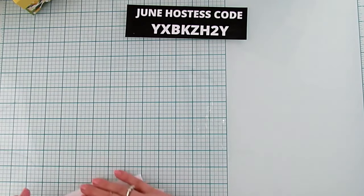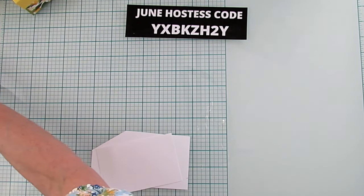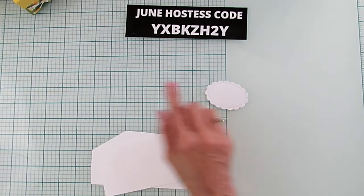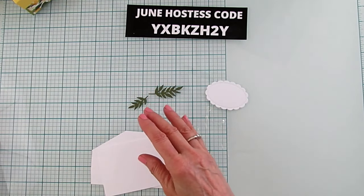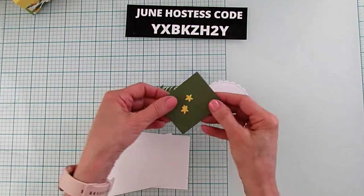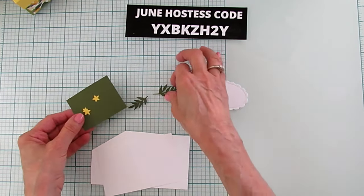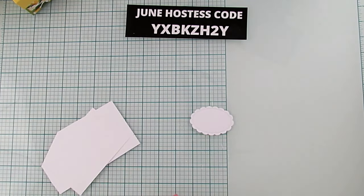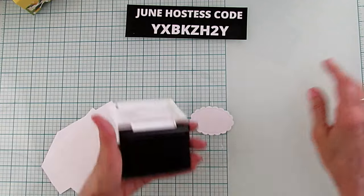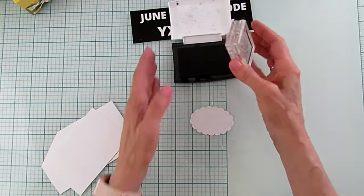First thing we're going to do is stamp. I already cut out the leaves and the little flowers that we're going to use for the inside of the box. Those are all ready to go. We're going to stamp now, so I'm going to use Versamark. I don't need my mat because these are rubber stamps.